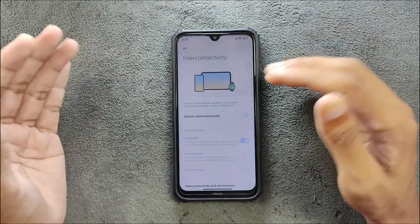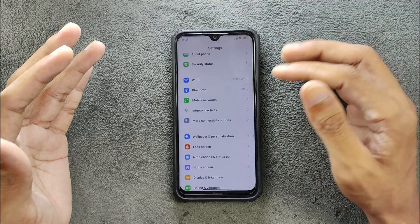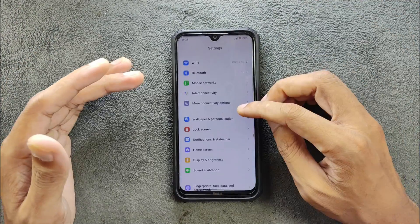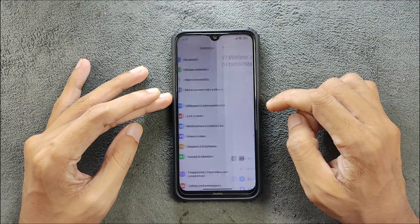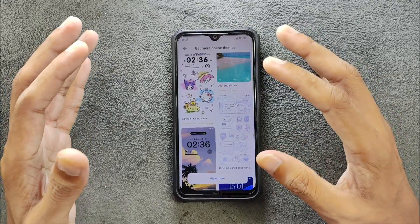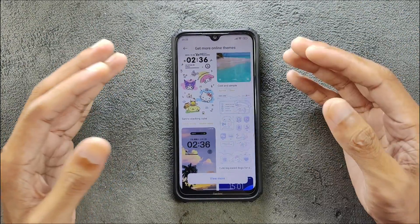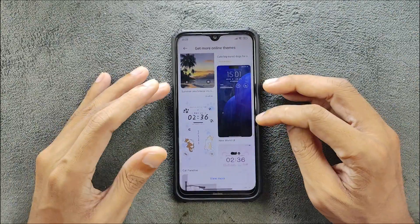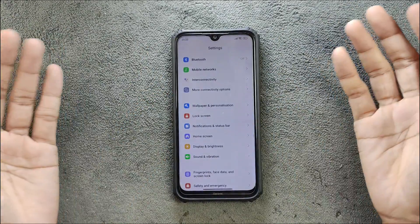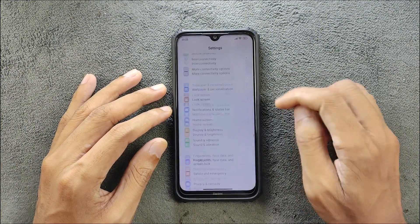There is an interconnectivity section — I don't really know if it's working or not because I don't have other devices to try it out. Wallpaper and personalization: we got AOD icons, fonts, and all the themes. This ROM is actually ported from Chinese HyperOS, so it got many Chinese themes too, but still you can download themes and fonts. Everything is there. The lock screen section is available as well.